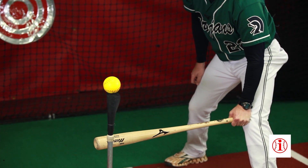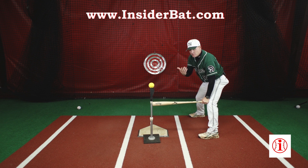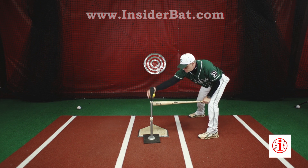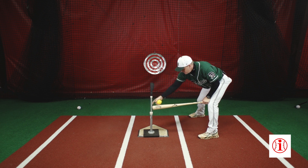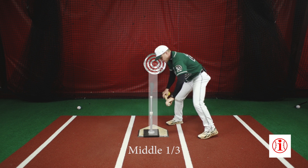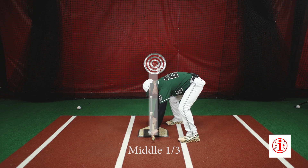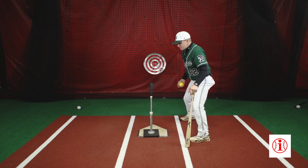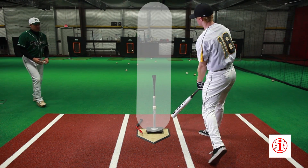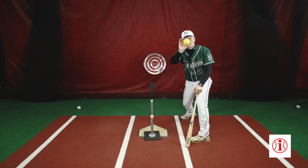I know some guys that like it a little deeper, and when we're using the insider bat, we typically do work it deeper in the zone. Let's put the tee at the end of my bat, and I have the plate underneath just to show you that we are indeed working a pitch right down the center of the plate. That ball should be driven right back through up the middle, past the pitcher on a line.